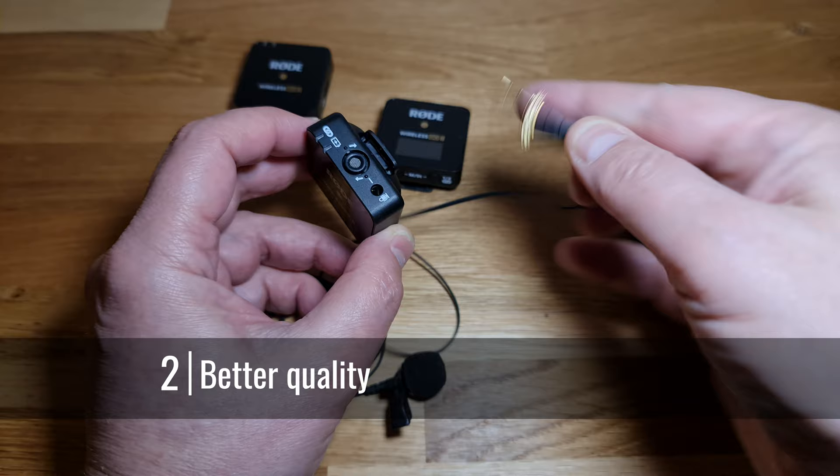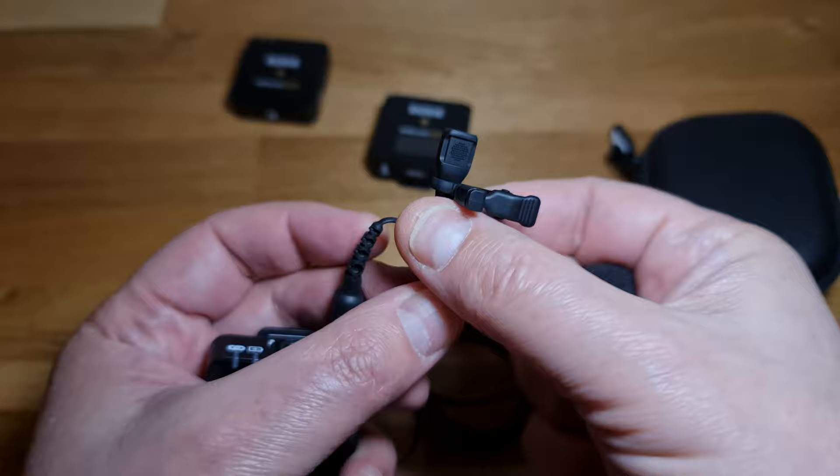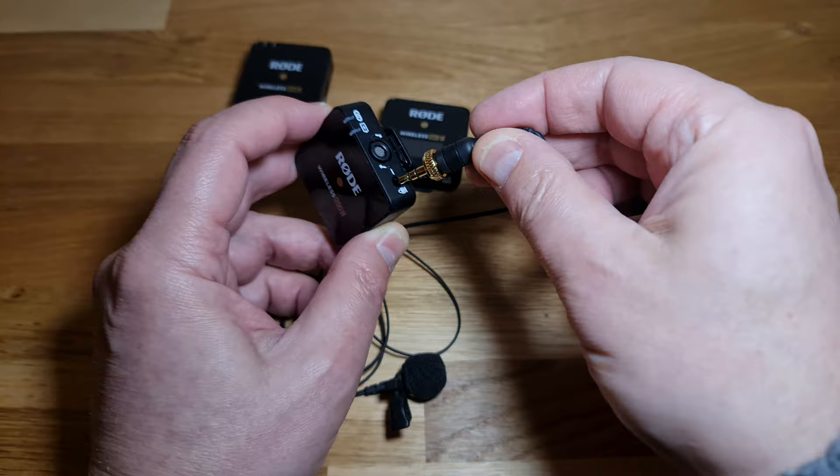Reason two: you can use a better quality microphone. Here I'm using the Rode Lavalier 2, which is specifically designed to be easier to hide. The head of the mic is flatter than the original version, but you could use an even better quality mic if you wanted. To connect a microphone, use the 3.5mm port at the side of the transmitter. While the external mic is plugged in, the inbuilt mic will be switched off.